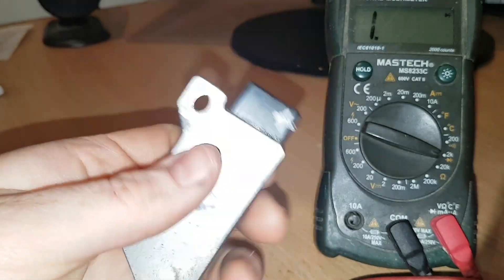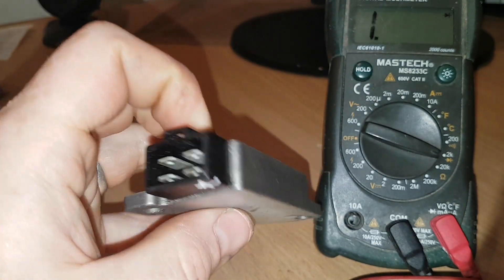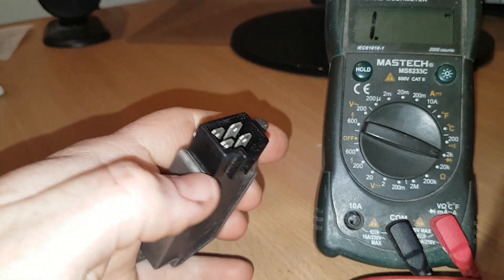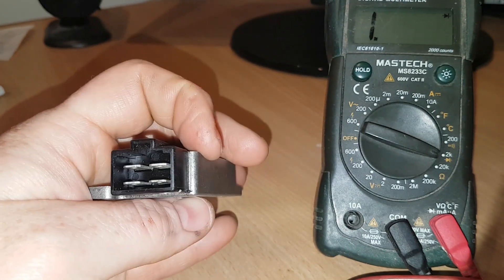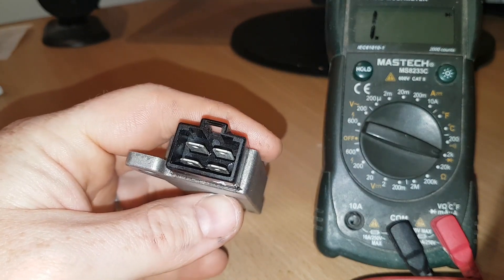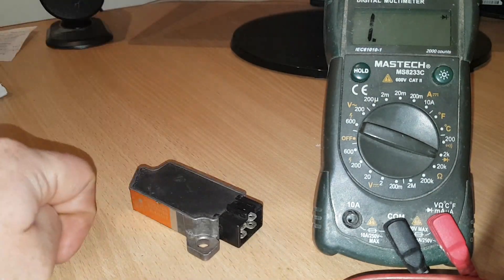So that's the only real offline test you can do for these units. There is an online test that we need to do to check the voltage across the battery, which I'll talk about in another video. But on the surface, this regulator rectifier looks like it should perform as required. Hope that was helpful. Thanks very much for watching.